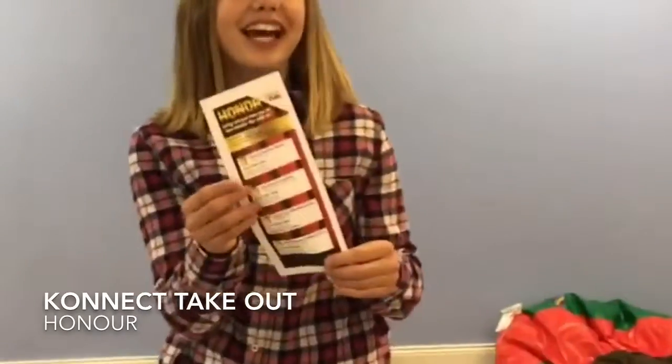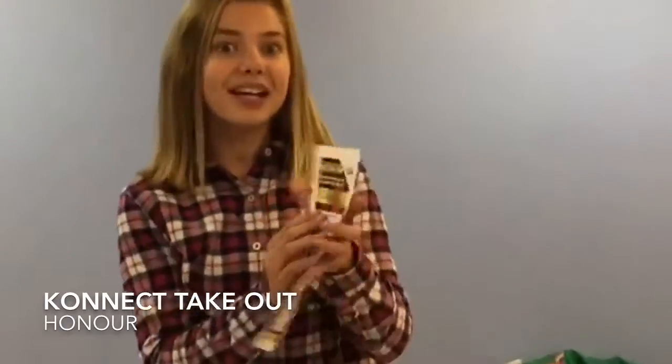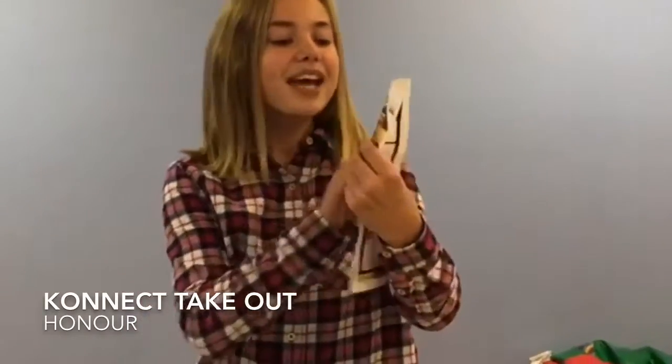Hi parents! Today I'll be introducing this month's takeout bag! Something that you will find in it is this slip of paper that will help you reinforce some of the stuff that your child is learning in Connect. If they want to get this month's dog tag, they can just check out this memory verse right there!